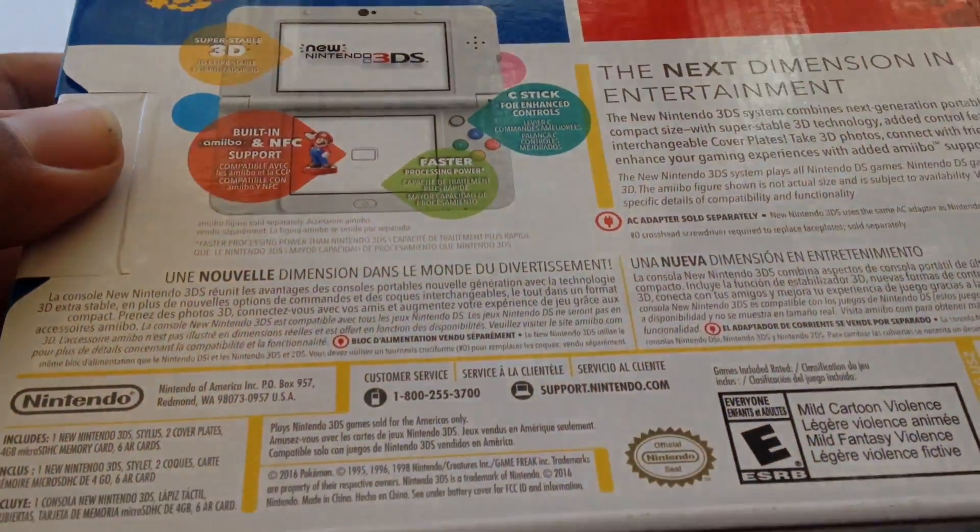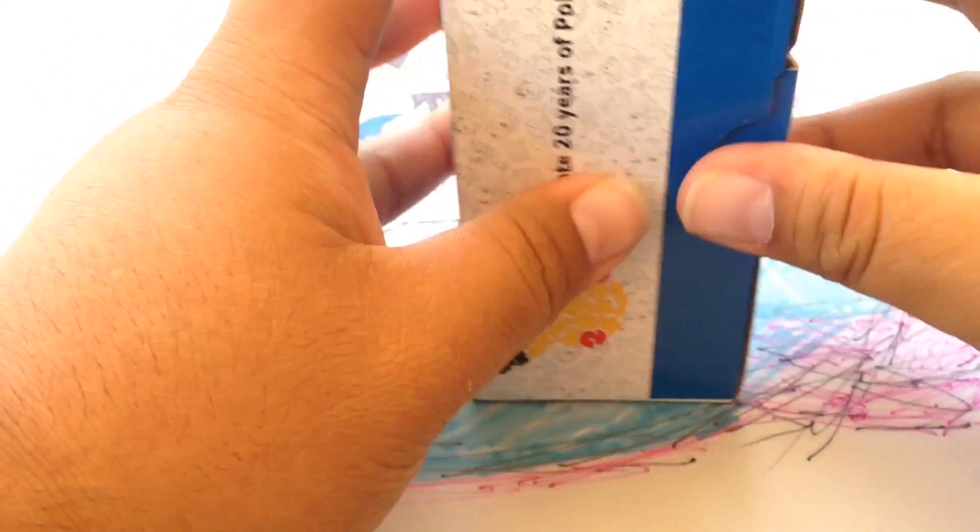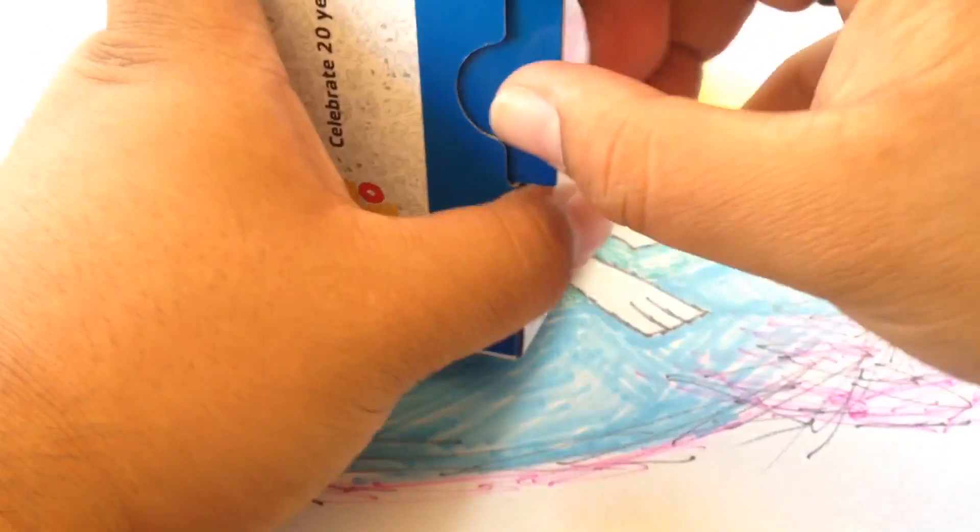So here's the box — celebrate 20 years. I'm pretty sure you're going to see a lot of this. A lot of us Pokemon fans grabbed this up, and yeah, just open it right off the bat.